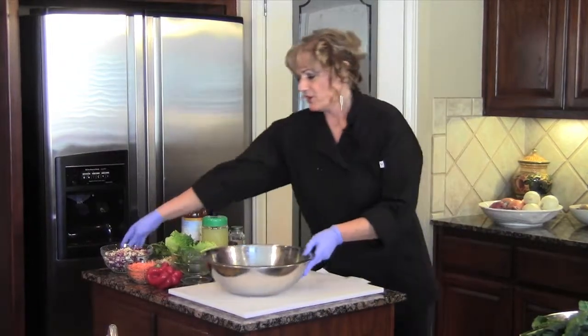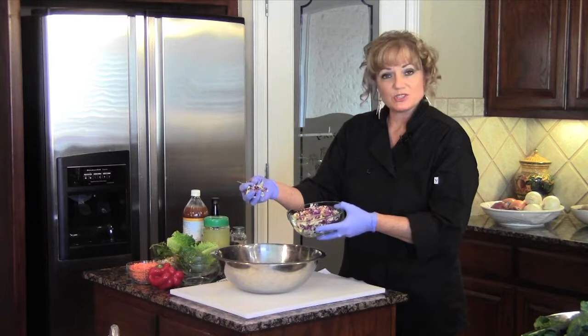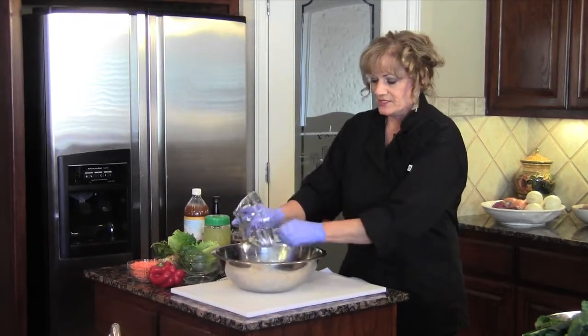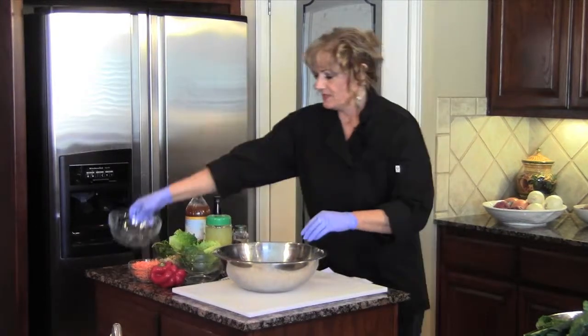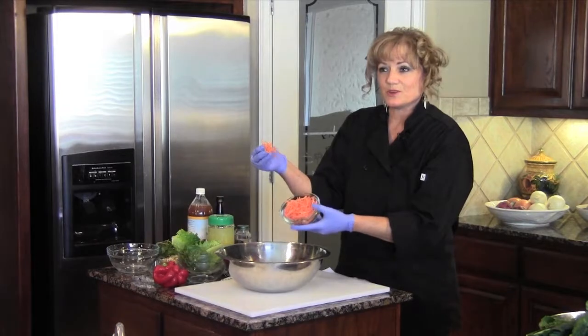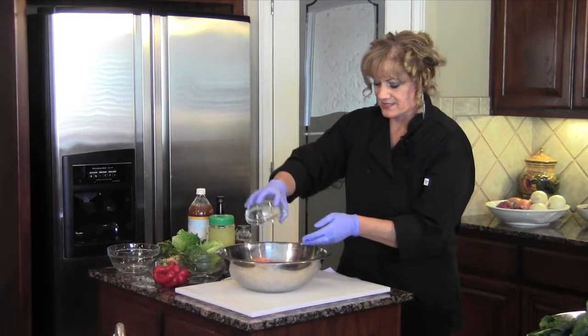We're going to start today. I've already sliced or diced this cabbage, so here we have red cabbage and green cabbage. We're going to throw in a cup of each. We have a cup of shredded carrots — I didn't shred these myself. They come from Whole Foods, organic carrots that are already shredded, and they hold up very well.